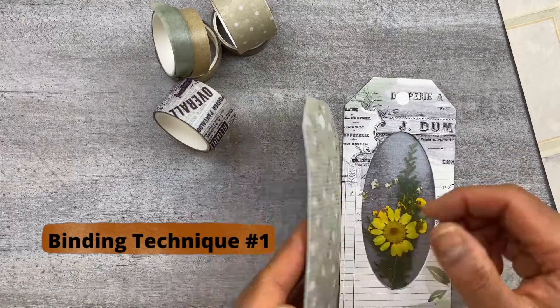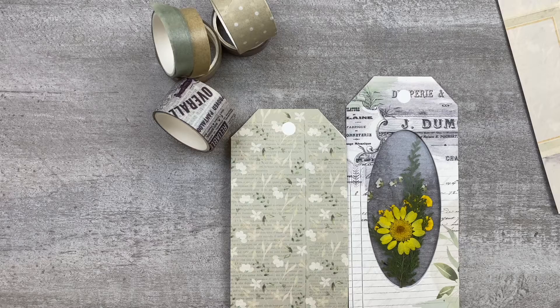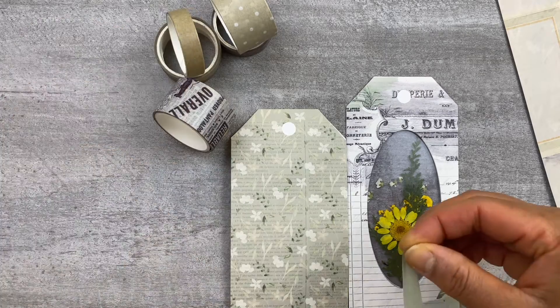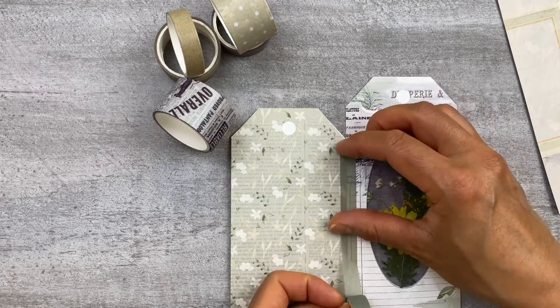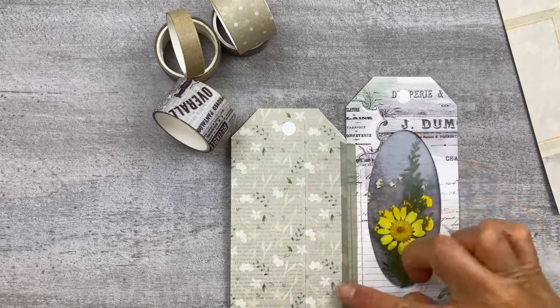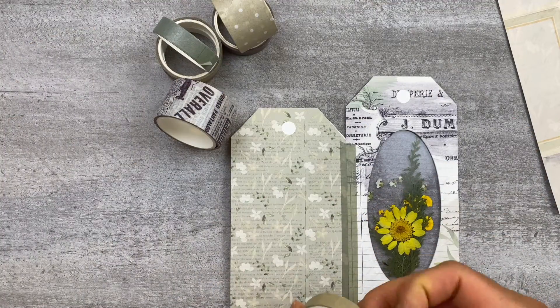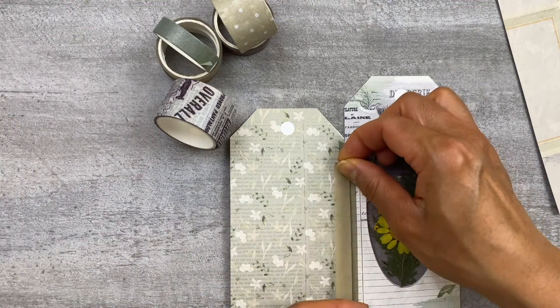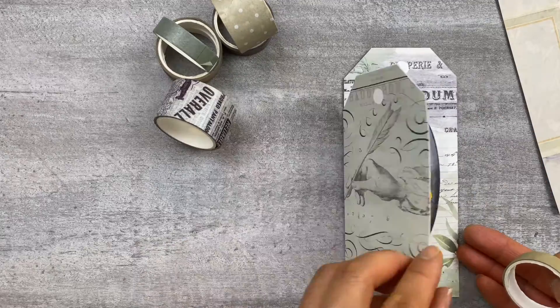Here is the washi tape binding technique and you have one of two choices. You can use the washi tape on the outside of the tag, or like you see here I'm going to use the washi tape on the inside of the two tags and I'm going to use it lengthwise. You can do it vertical if you want. I'm choosing not to use it on the outside but you can if you want — it always adds a little bit more interest to the tag.